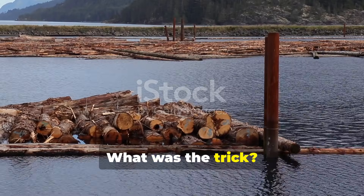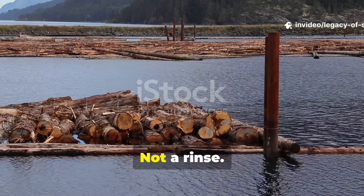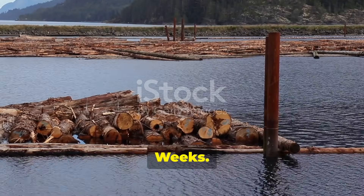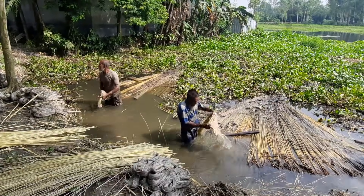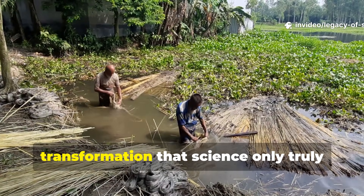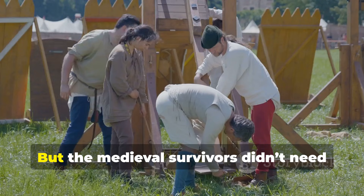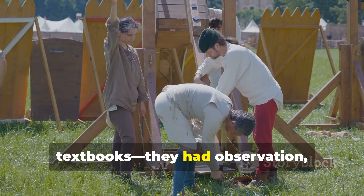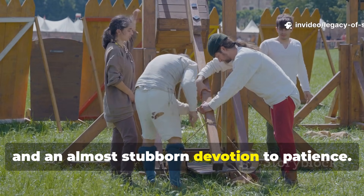What was the trick? They soaked the wood in flowing water. Not a splash, not a rinse — a full immersion, weeks, months, sometimes even years. This simple act unlocked a transformation that science only truly explained centuries later. But the medieval survivors didn't need textbooks. They had observation, repetition, and an almost stubborn devotion to patience.